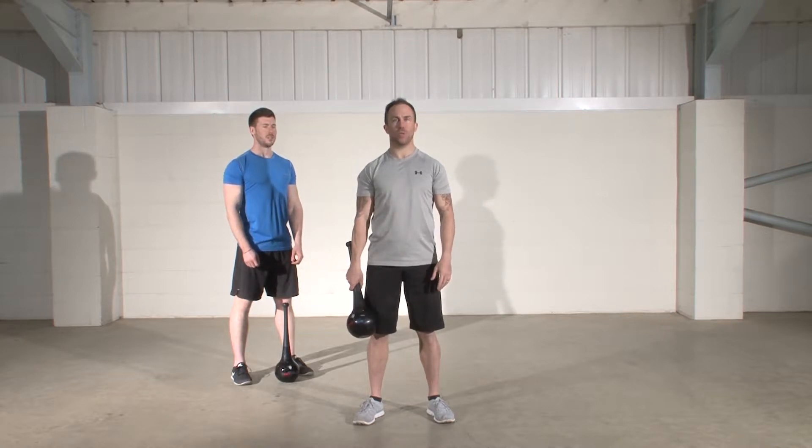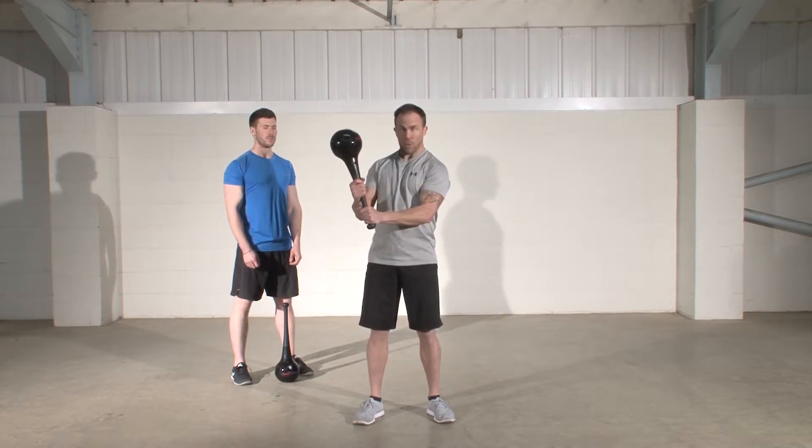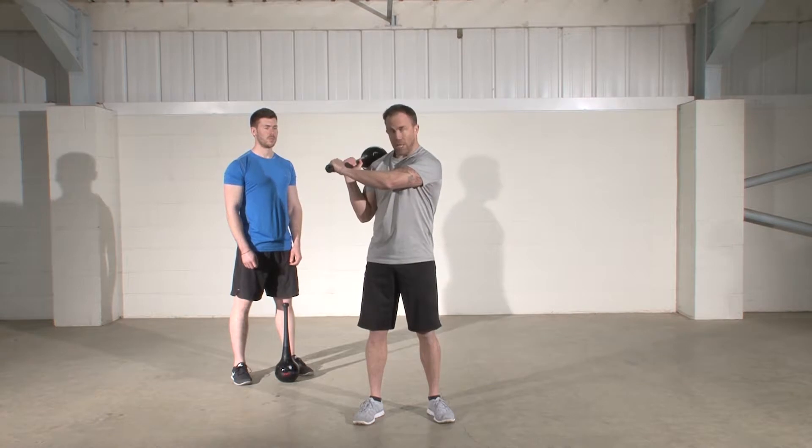This exercise is called the shoulder to shoulder swing and is a great exercise for improving the ability to control and initiate rotation at the hips and shoulders. To perform this exercise, start with a neutral grip and bring the head of the club towards the back of the shoulder.